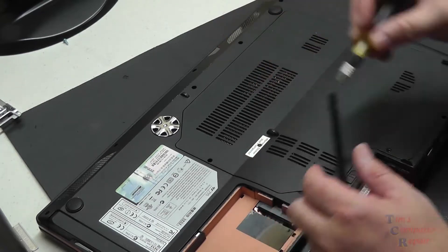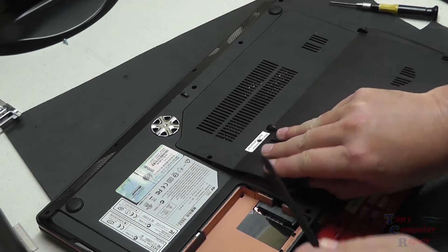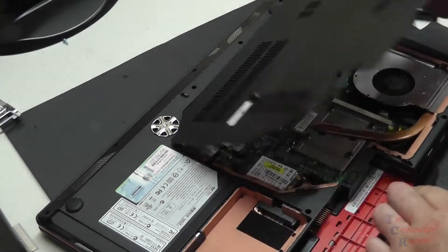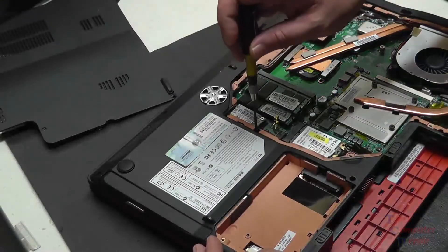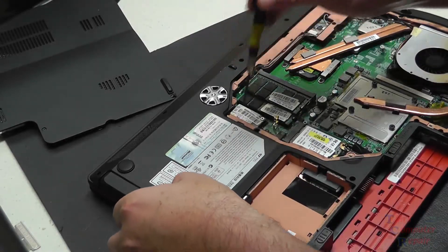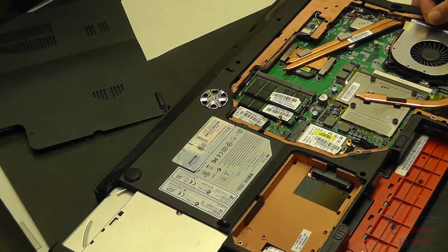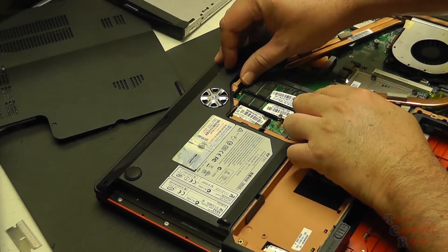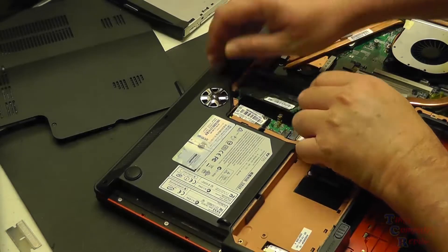There's a few screws here to take out. There's one right underneath this sticker that says warranty void if removed. But this laptop is an older model — still good for what it has. It supports AMD Turion Ultra Dual Core, so it's a dual core AMD processor. It's also got its own video card, an ATI Radeon 3850. So it's a bit aged, but it's still got some life left in it. And we do have power jack issues here.